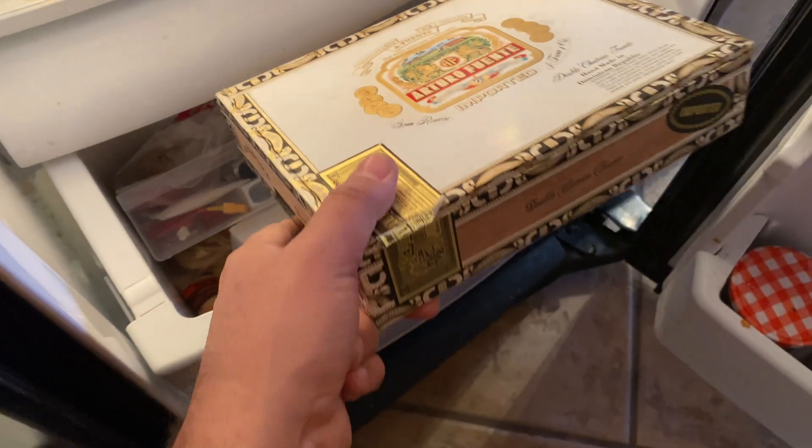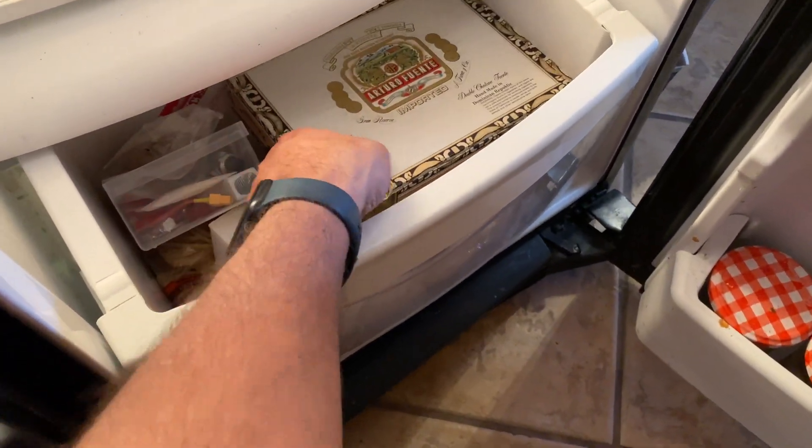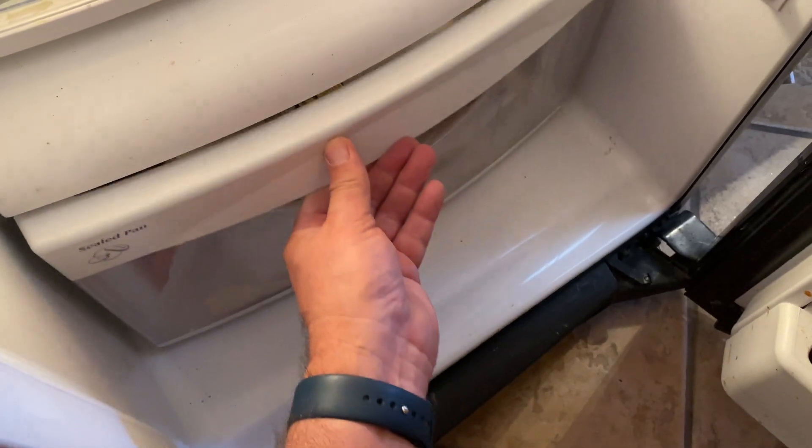Here they go into the fridge, into my own little personal drawer down at the bottom. We're going to put them in there until we're ready to return and let them go.